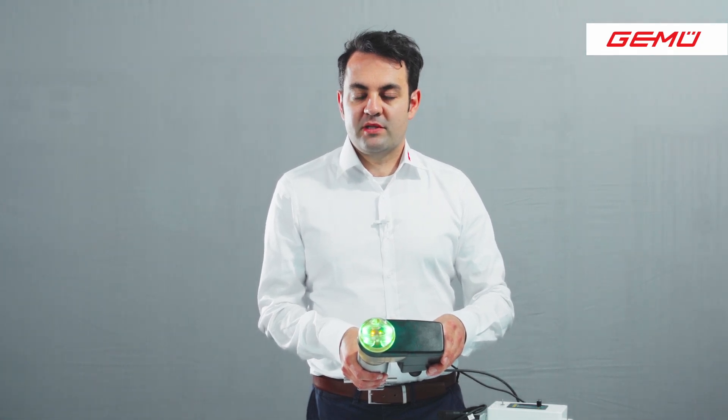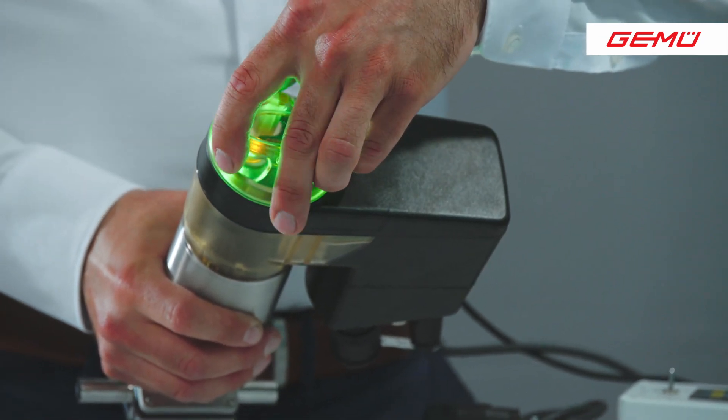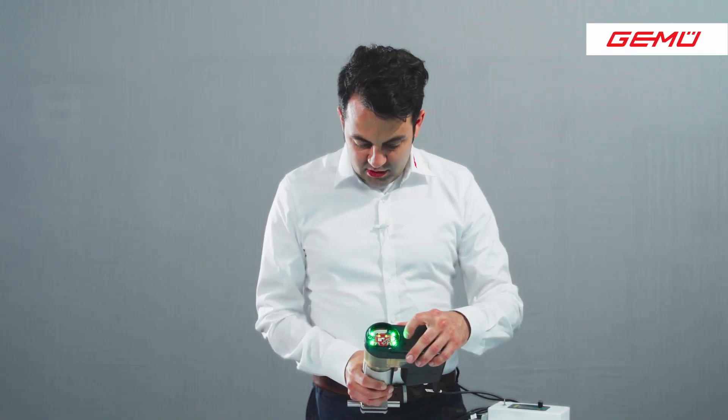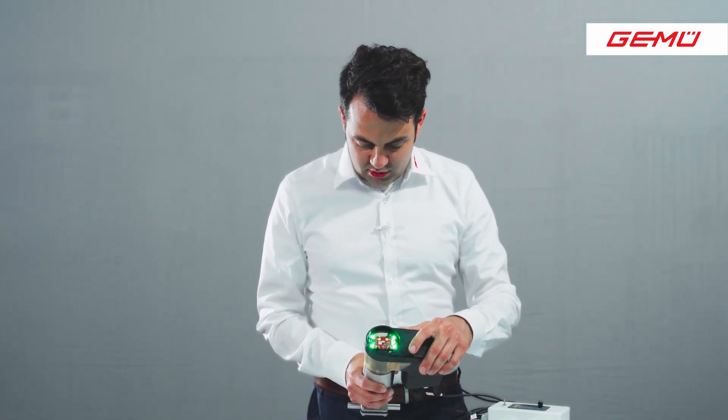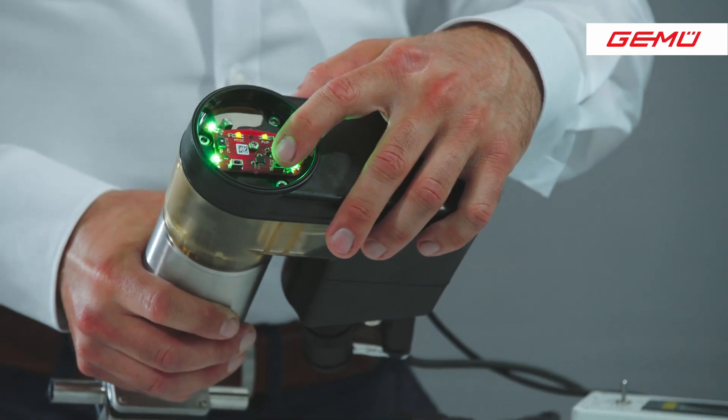First is via web interface, PC, or PLC. Second is via digital IOs or manually with the DIP buttons. For this last possibility, we open again the housing cover. We don't use the on-site switch — we only push the initialization button for at least 8 seconds.